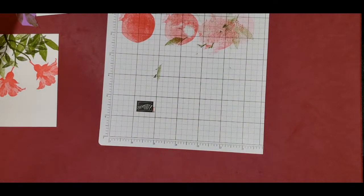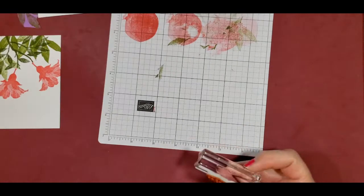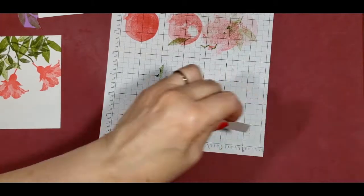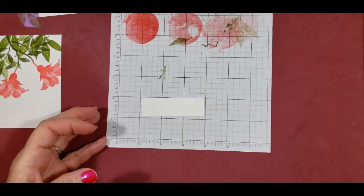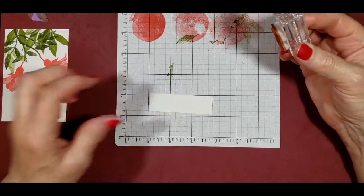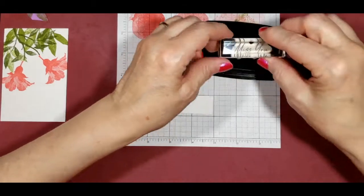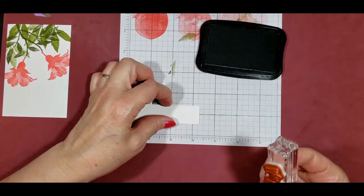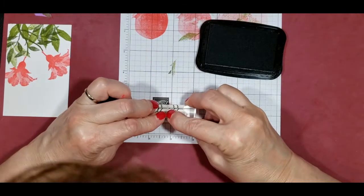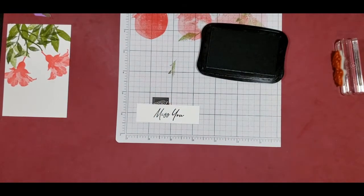The last thing we need to stamp is our sentiment. We're going to use the Miss You that came right out of the Honeybee Home stamp set, and we're going to put that on a piece of cardstock at 7/8 inch by 3 inches, or 2.2 centimeters by 7.6 centimeters. I'm just going to use our Memento ink, centering it in there.